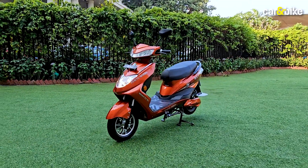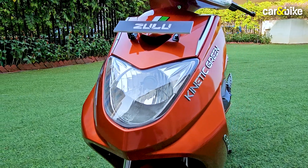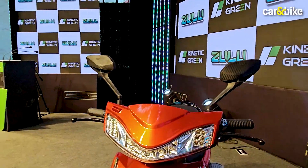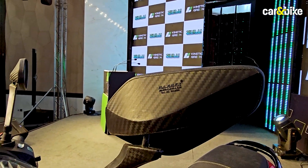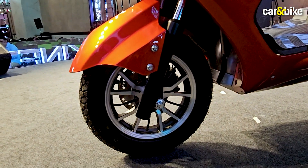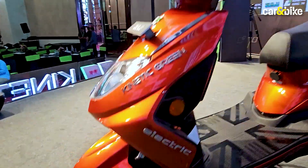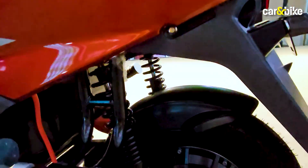Starting off right at the front, you can see the headlight. A standard halogen fitment is incorporated into the apron, and you've got these funky looking LED DRLs up top. There's a carbon fiber finish for the mirror casings, though not particularly well done. The scooter rides on 10-inch wheels at both ends, and it also has disc brakes. You can see the twin-sided fork here, and the scooter also has twin shock absorbers at the rear.